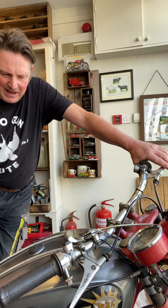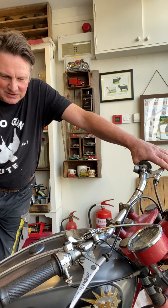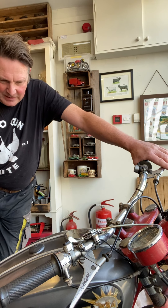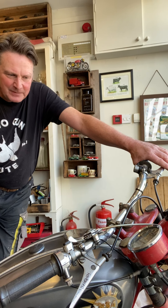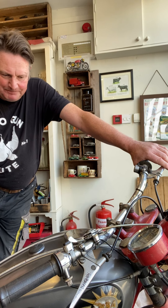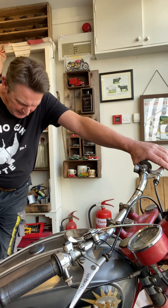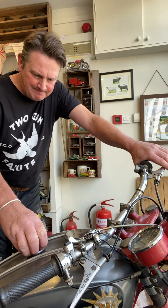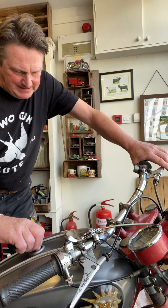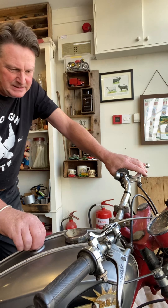I've had a quick look in the tank and it smells awful. The petrol has obviously turned to treacle in there, and I'm assuming the carburettor will be the same. So one of the first jobs we'll have to do is take this tank off and clean it out. It's a simple job to take it off — I've disconnected the petrol pipe and there's just a central nut here which I'll take off, and I should be able to get the tank off then.